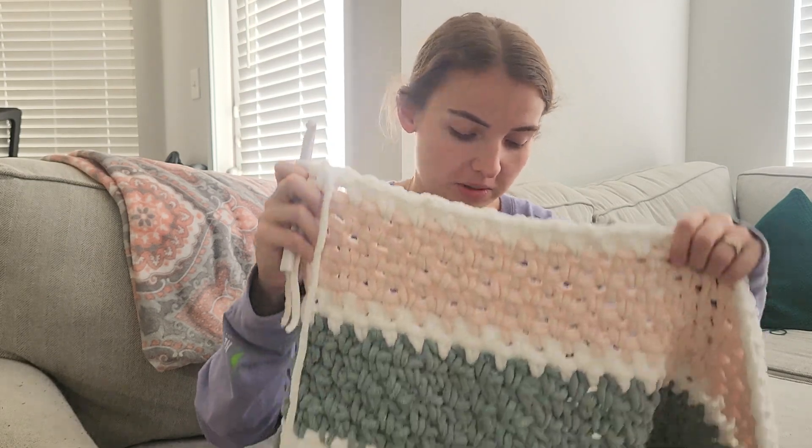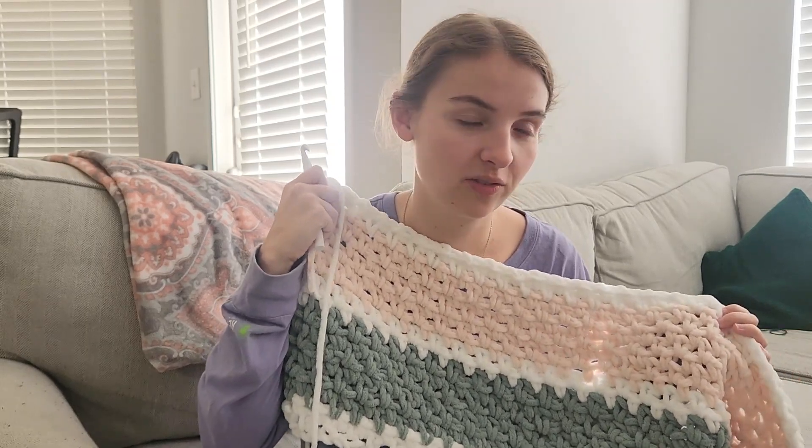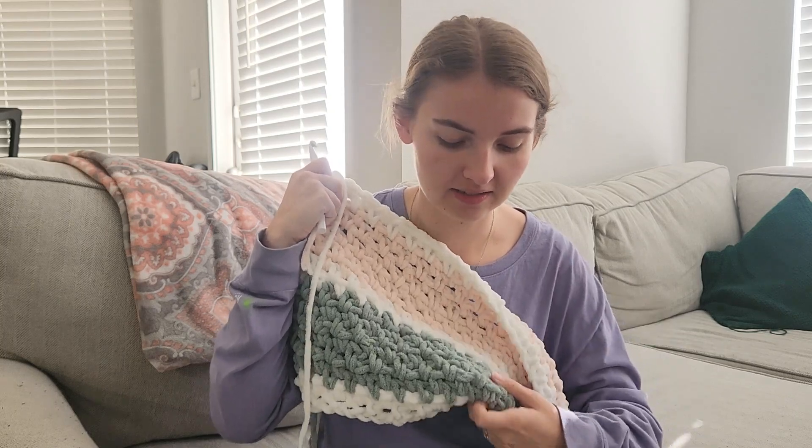I like to just watch TV and work on it and I don't think it'll take me too long. I'm 20 rows in and there's 118 rows in the pattern. Also last night while I was working on it, I realized this is like her wedding colors — they got married a few weeks ago and had pink bridesmaids dresses and a lot of greenery.